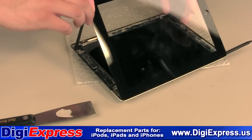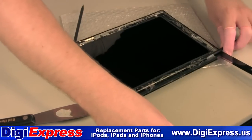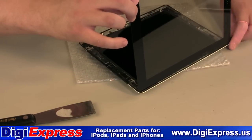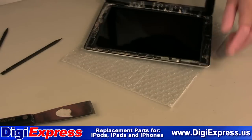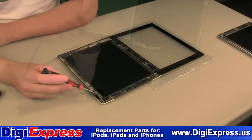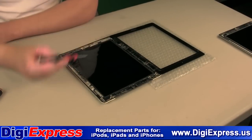Lift the digitizer free, but remember the cable is still connected — do not pull it away from the back case. Remove the four LCD screws located at the corners of the LCD screen.